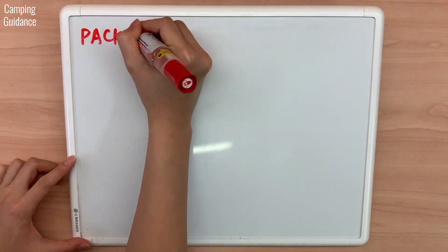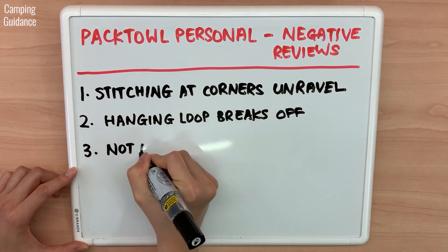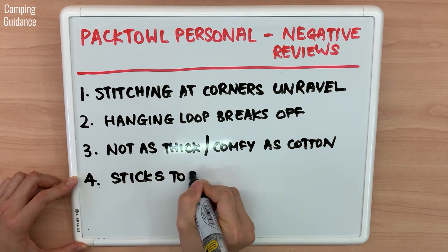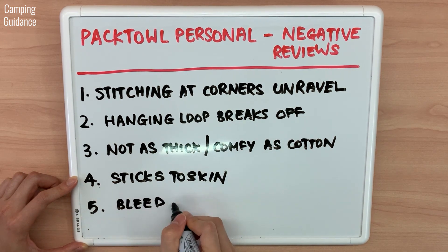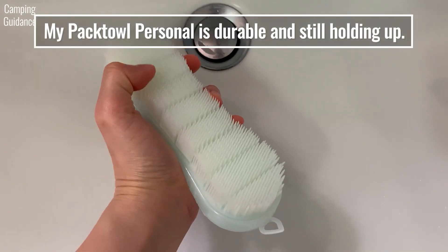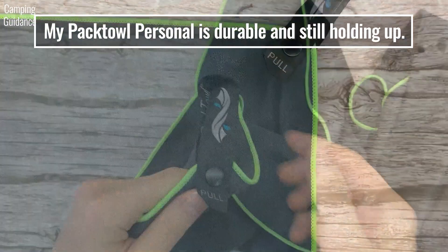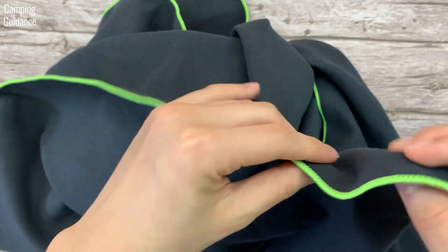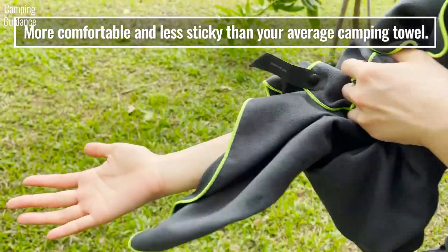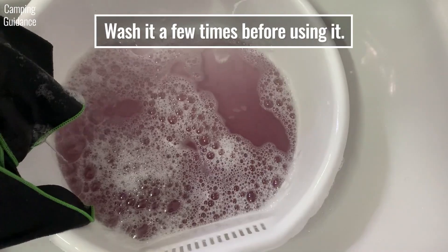On the other hand, negative reviews said that the stitching at the corners tends to unravel and the hanging loop breaks off easily. It's also not as thick or as comfortable as a cotton towel, and it sticks to your skin so you have to blot instead of wipe. Lastly, there is a bleeding issue. From my experience, my PacTowel Personal has been durable despite numerous machine washings and even scrubbing with an abrasive brush. The stitching on all four corners is still intact after four months and my hanging loop is still functional. The color does bleed for the first two to three washes, so you might want to wash it a few times before using it.